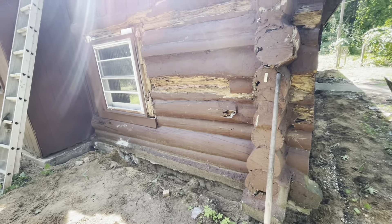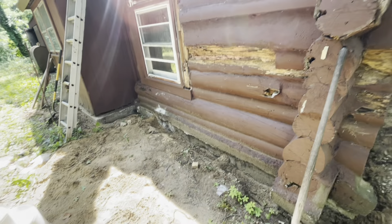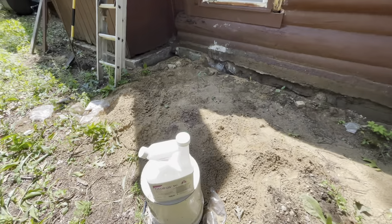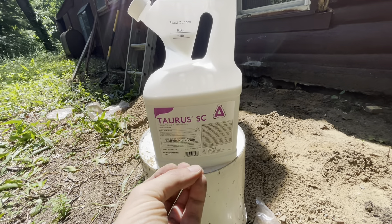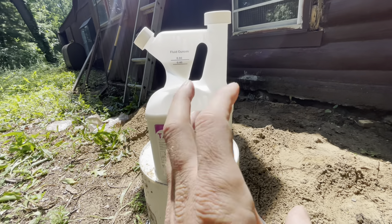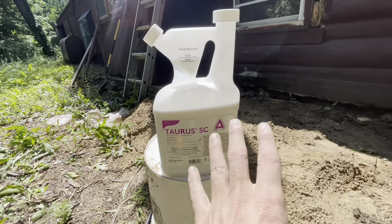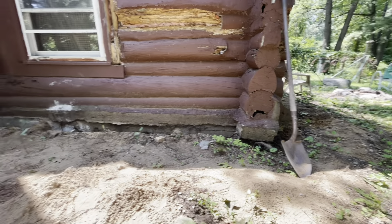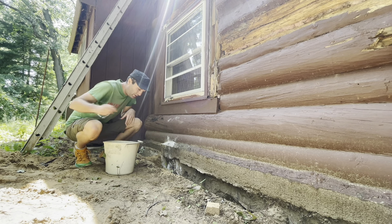I am going to treat all the way around, but this is definitely the bad area. The good thing about this stuff is you put it in the ground — that's usually where the nest and colony are. It's undetected by the termites, so they will bring it to everyone else. It takes a little bit of time but it will kill all the termites. This stuff is tested and proven for many years, and I should be good on termites for a very long time.